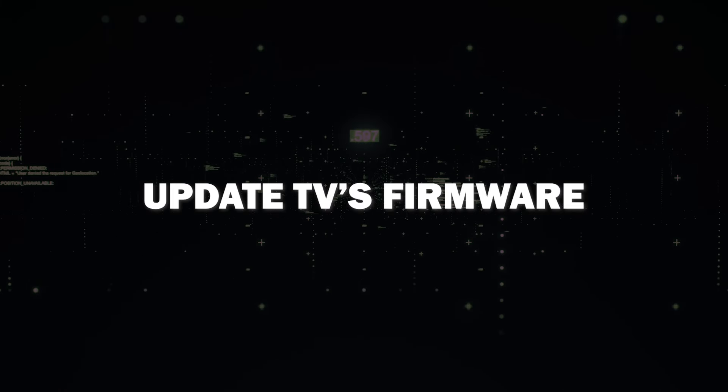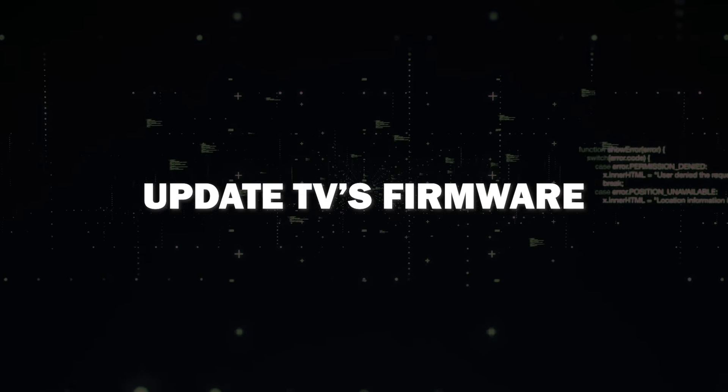Lastly, ensure that your TV's firmware is up to date. Manufacturers often release updates to address compatibility issues and bugs. Go to your settings and update it to see if that resolves your HDMI problems. Sometimes this will do the trick.